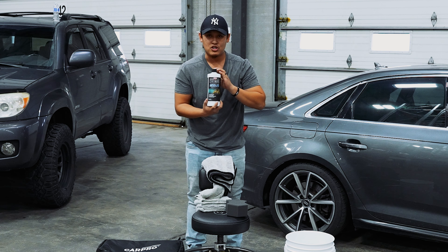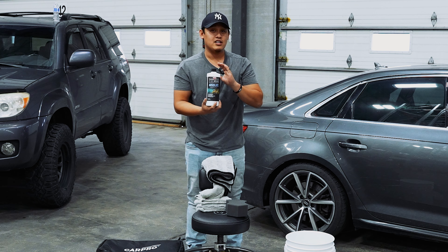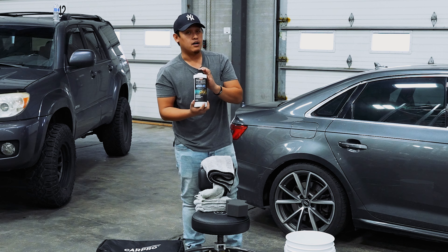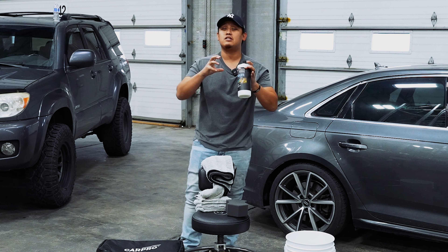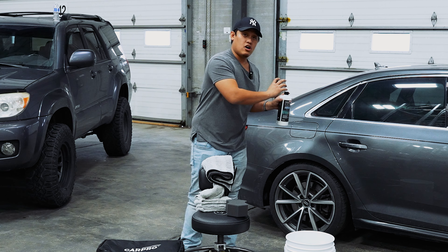What we're gonna be using is the P&S Absolute rinseless wash. This is brand new and this is a game changer. It is really good and it's probably one of the best in the market right now. A rinseless wash, especially Absolute, is polymer based and it's gonna encapsulate all the dirt and all the grime and all the gunk that is on your car.